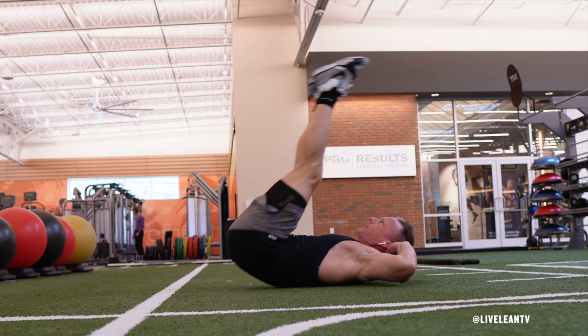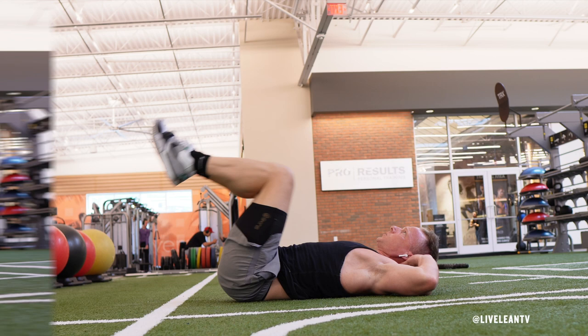The Straight Leg Lying Gar Hammer Raise is an excellent exercise that targets the lower abs. If the Bent Knee Lying Gar Hammer Raise becomes too easy, you can complete the same movement but this time keep your legs straight.